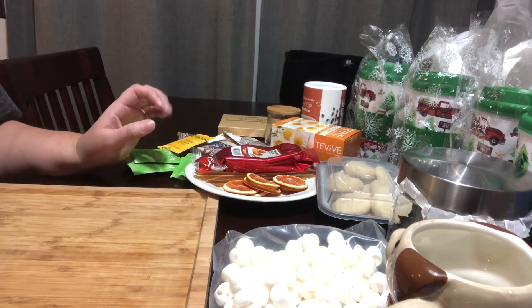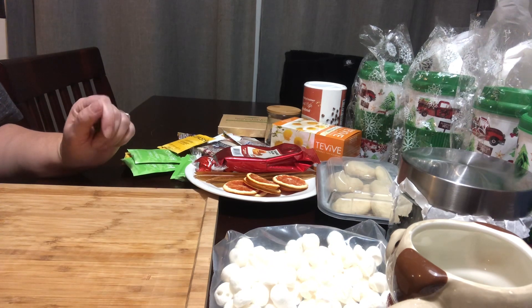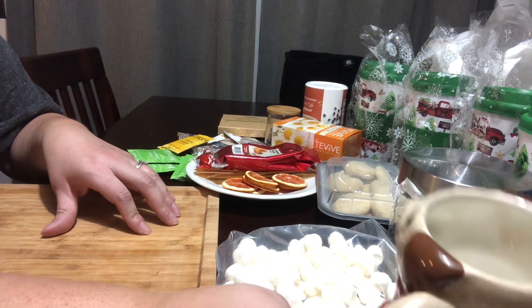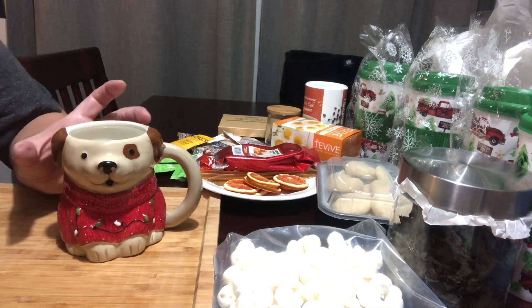Hi, I'm Tammy and I want to show you some last-minute easy gifts. This is like the drink edition because I'm going to show you things that all have to do with fun drinks for gift ideas.